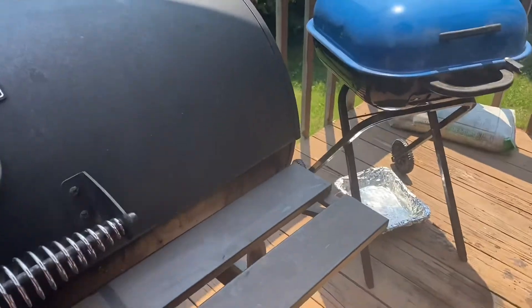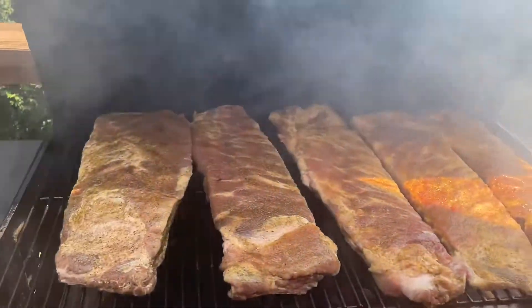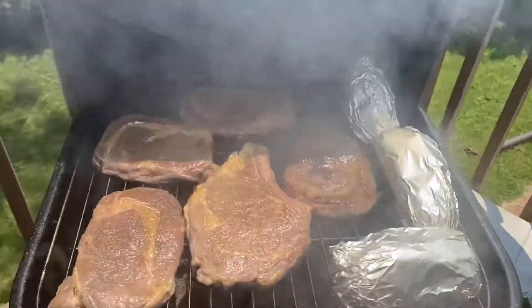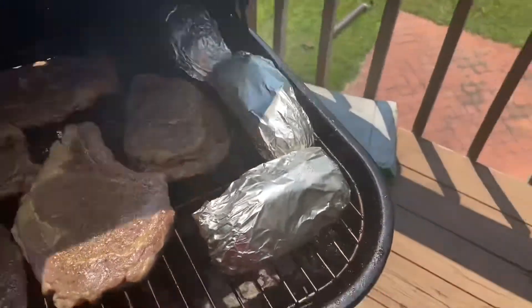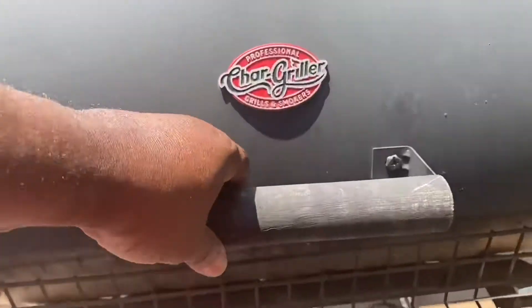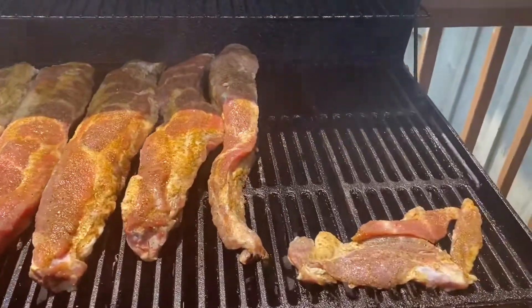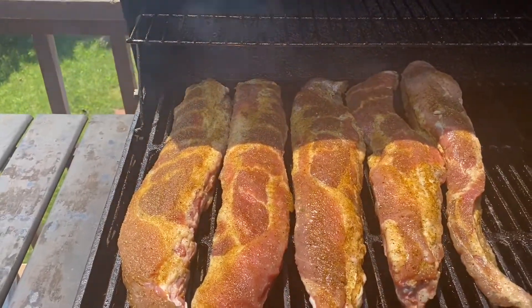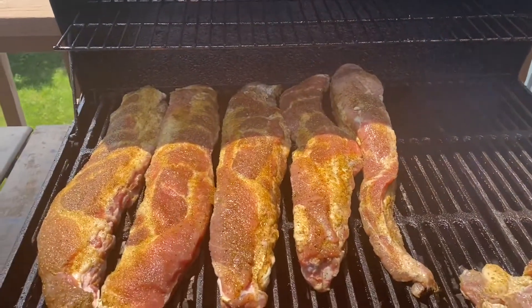Alright guys we're back. So on the grill today we got five St. Louis style slabs of ribs. We got steak and baked potatoes on this grill. And on this one we're starting out with the rib tips. I got Brats and Polishes and Beef Franks and Mongolian Polishes also coming out in a minute.